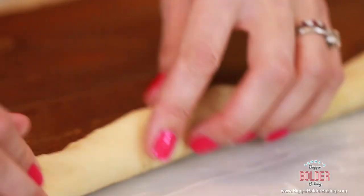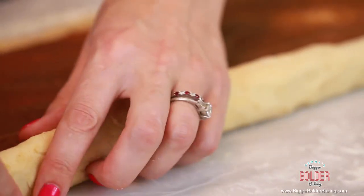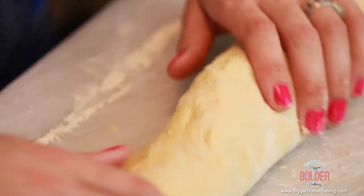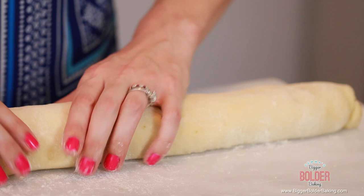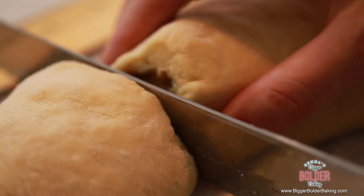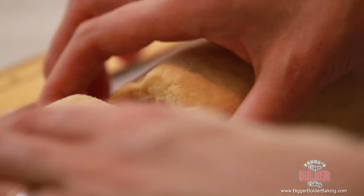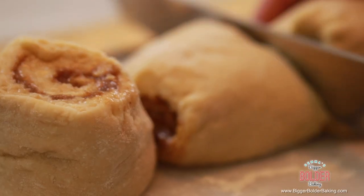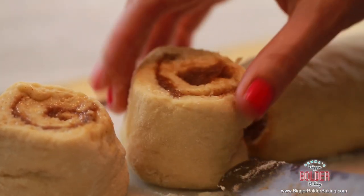Now roll up the sticky buns. Go along the long edge and tightly roll up the dough, making sure there are no big air bubbles — roll and pull the dough a little so you don't end up with holes in the middle. Once rolled, take a serrated knife with a nice sharp edge and cut the rolls into pieces around two and a half inches wide. It's important to use a serrated knife so you get a lovely clean cut on each bun.